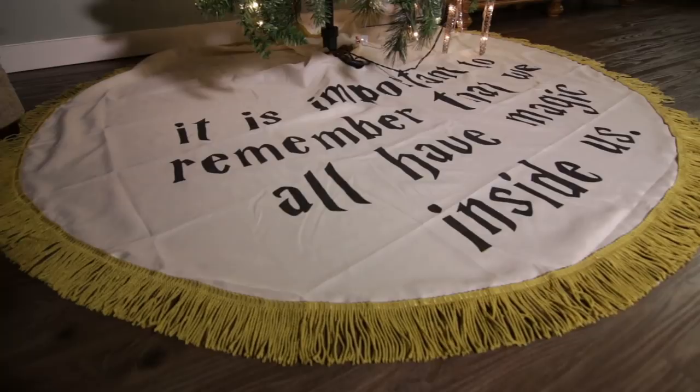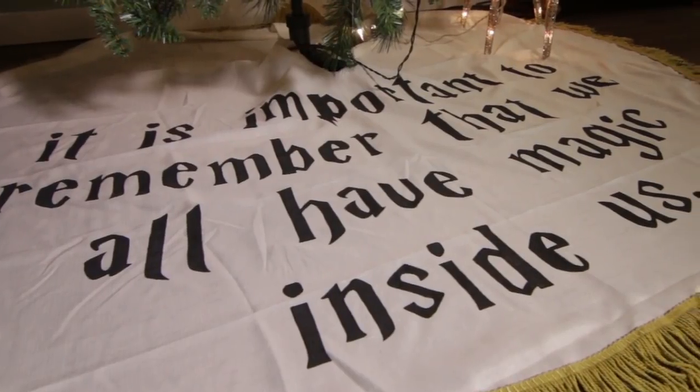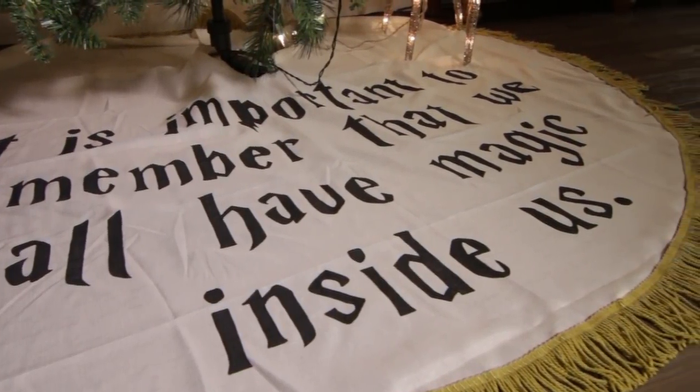I knew right away I had to dive into making my very own first Christmas tree skirt. I wasn't sure exactly what to do for it until I found the perfect quote from JK Rowling: "It is important to remember that we all have magic inside of us." I thought this quote perfectly brought together the spirit and the magic of Christmas with the spirit and magic of Harry Potter. I knew exactly what I was going to do for my Christmas tree skirt.